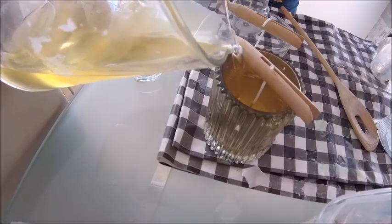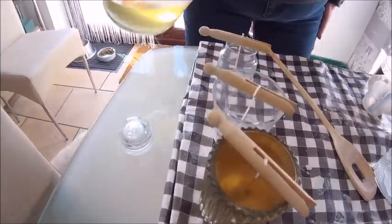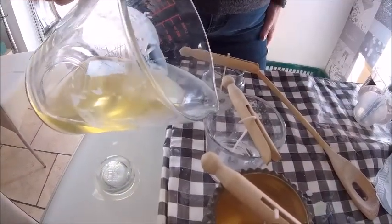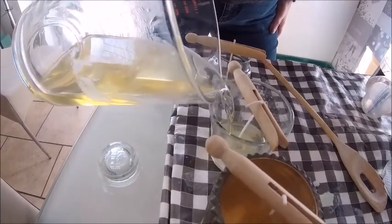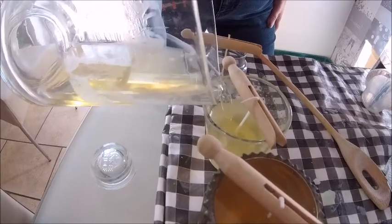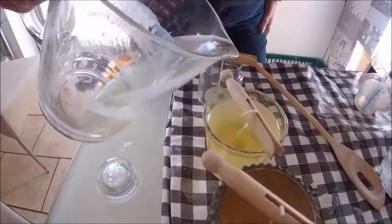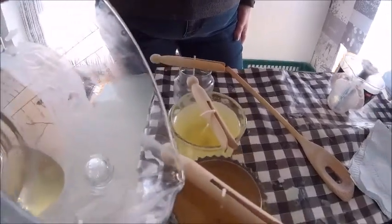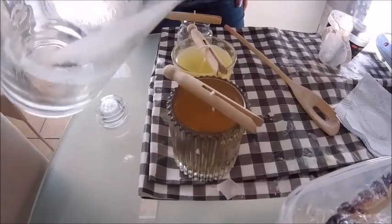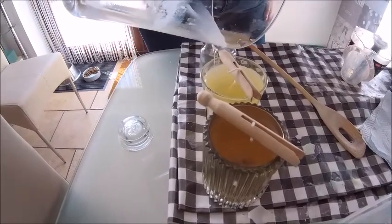I assume you only fill them about three quarters full? No, about a centimeter from the top. There's a little bit left over — there wasn't quite enough to do that other one. There we go, that works for two candles.